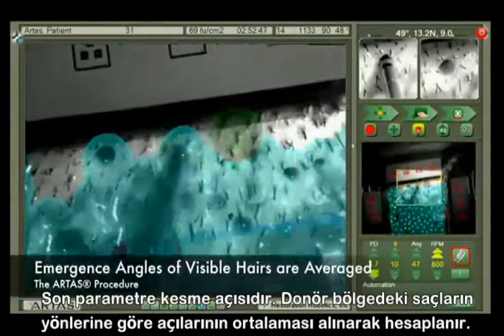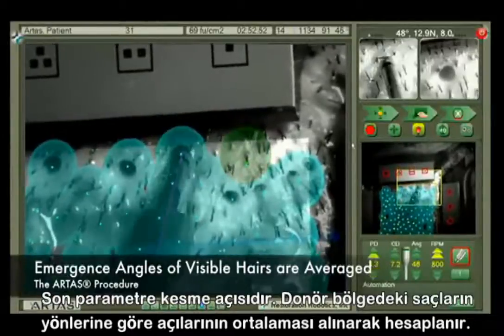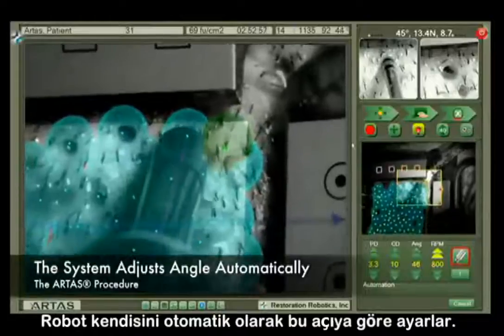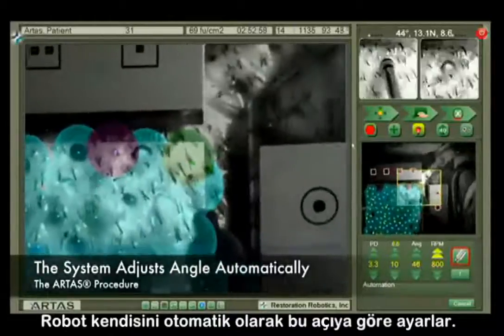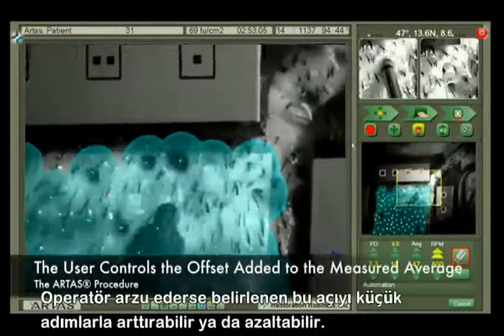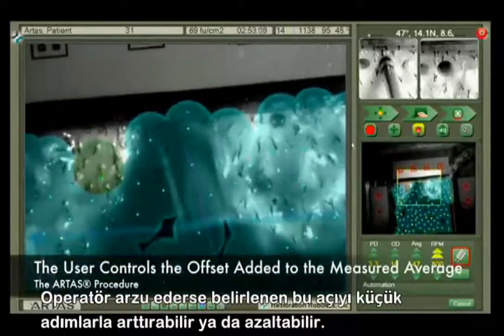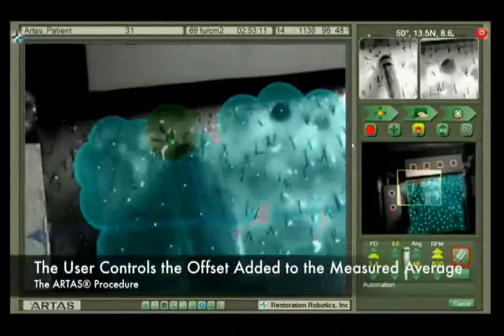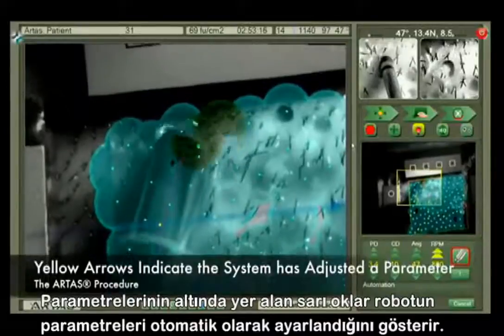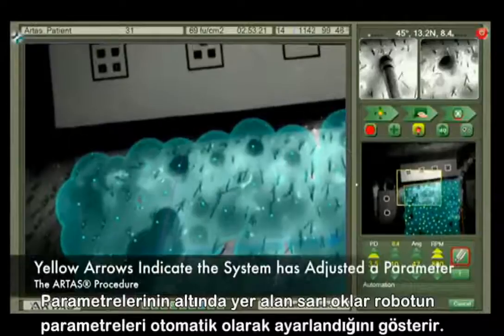The final automation parameter is the harvest angle. To begin, the emergence angles of all the visible hairs are averaged together, and the system automatically adjusts the harvest angle based on this information. The user simply controls the offset added to the measured average; the offset plus the measured average becomes the harvest angle. Yellow arrows below each of the four automation parameters in the lower right-hand corner indicate that the system has adjusted a parameter automatically.